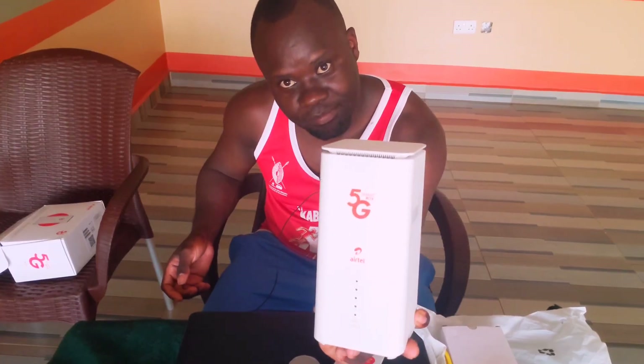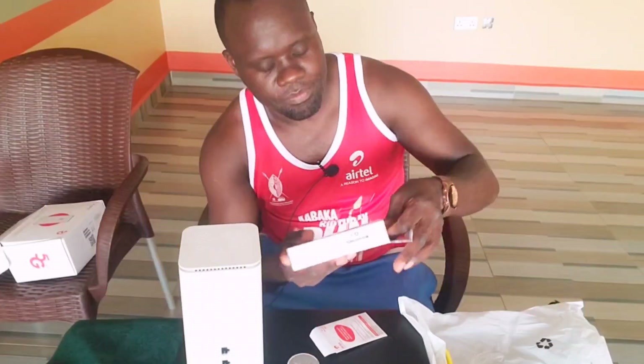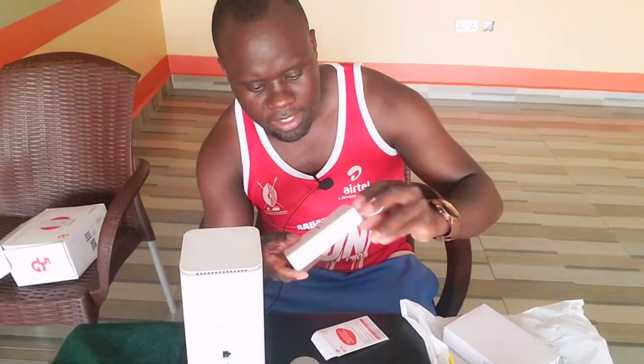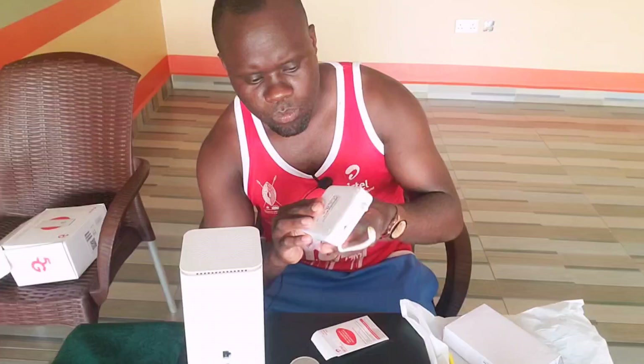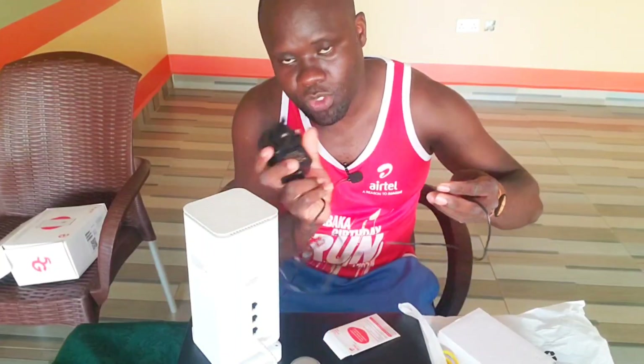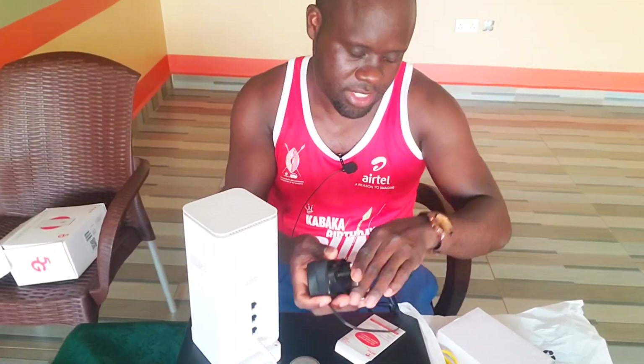Here is the main product — this is the Airtel 5G router, the main product, what you need most. This main product is accompanied by a power bank. This router comes with a power bank, which is good — if you're traveling or your power has gone off and there's no electricity, you can connect it and use it. This is the cable for connecting the Wi-Fi router to electricity; you can take it to an extension or socket.